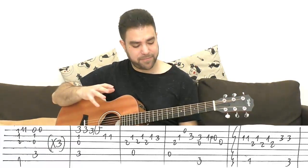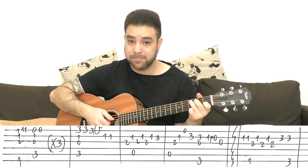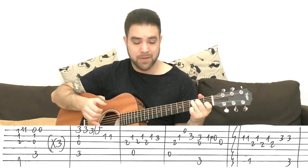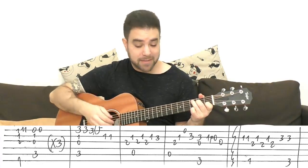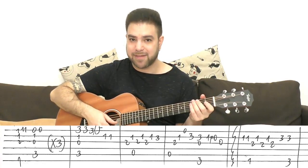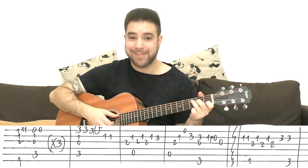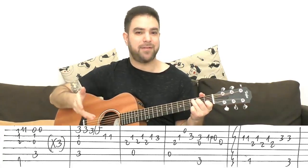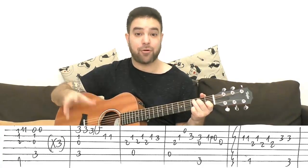Then you have the verse. The verse starts with F and C three times. It's really up to you how you want to interpret this. The melody is 1, 1, 1, 0, 0 on the E string — the 1 being F, and 0 being C. You can play around with this; you don't have to stick to the lyrics verbatim. You can really just create an interesting feel around that.